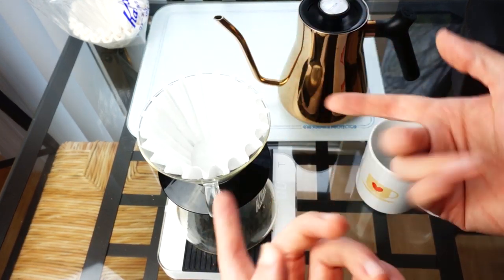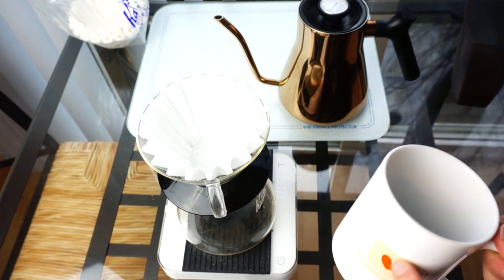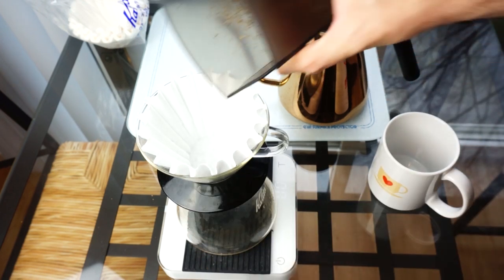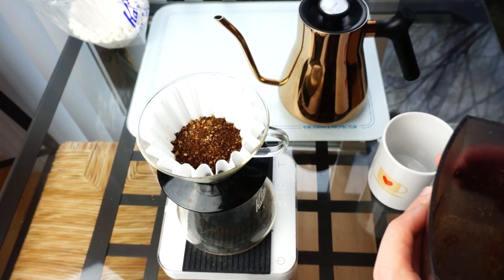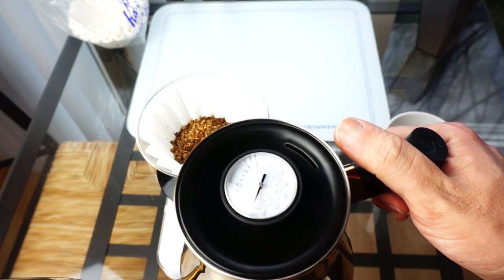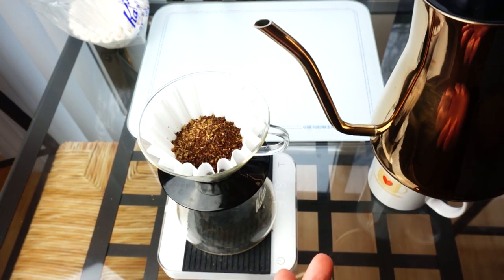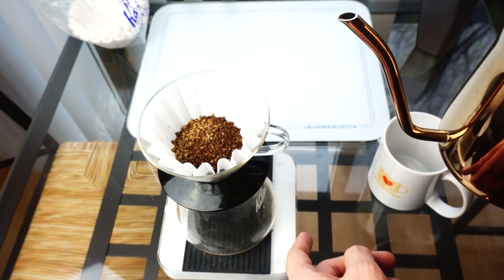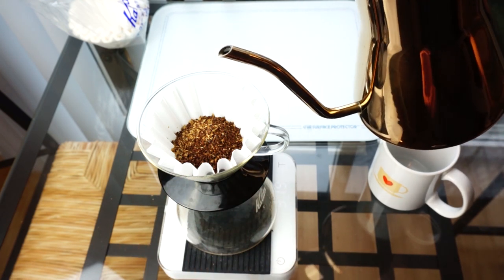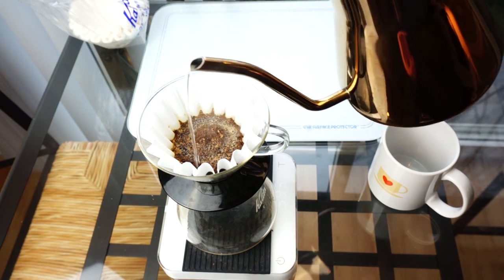We don't need to rinse the Kalita Wave filter — just use it as is. Add your filter, stick it on the carafe or mug. If you're using a mug, just be sure you're not going to brew too much coffee and overfill. Add your coffee — should be about 32 grams — and then brew with 500 grams of water. On temperature, you want to be about 200 degrees. The first thing we're going to do is pour a little bit to do a bloom. I try to do about a 1-to-1 bloom, so with 32 grams of coffee I'll pour about 32 grams of water and let it sit. The nice thing about this kettle is I can pour really slowly and just cover the grounds.